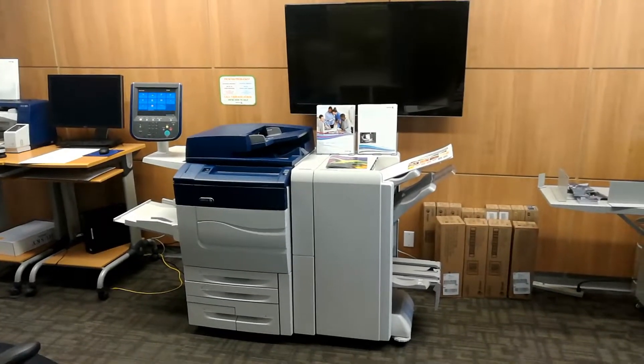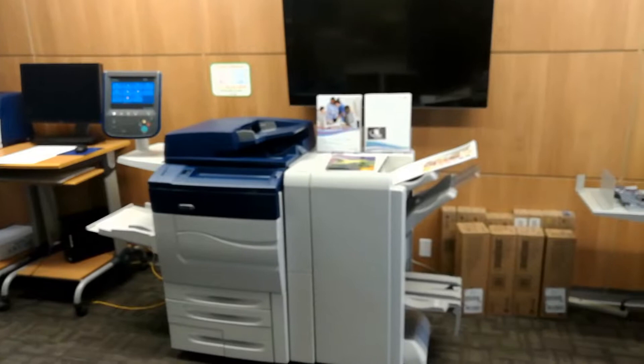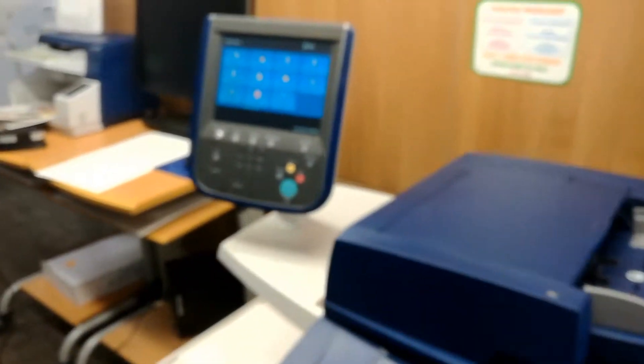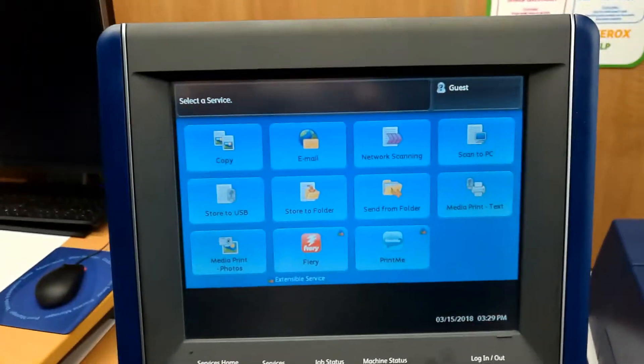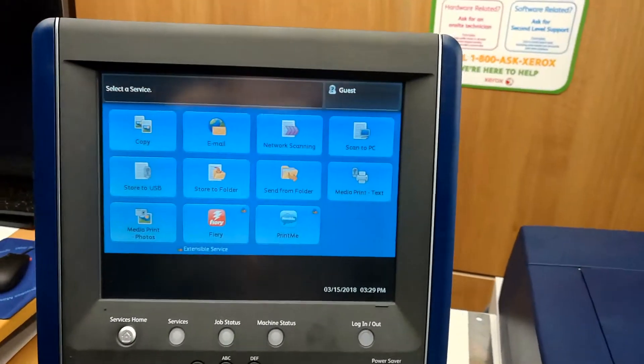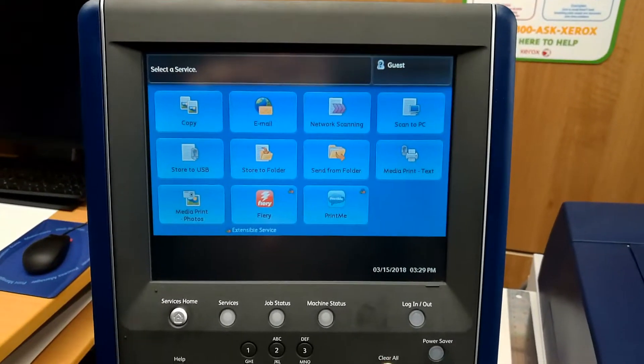When you need to do a front-to-back registration on a C60 because you want the front and back images to match very closely — for example on business cards — there are easy ways to do that in the C60 itself. It's actually one of the easiest processes, if not the easiest process, in the industry.